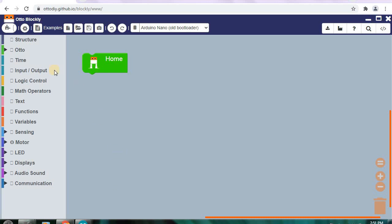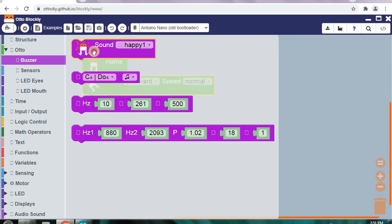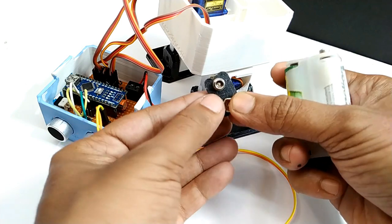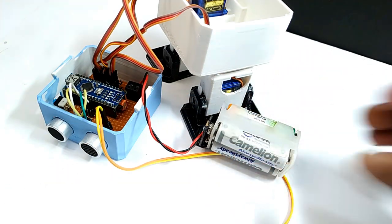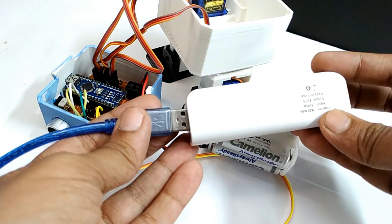You can make your customized robot movements using the Otto-Blockly program. It is very easy, just drag and drop based programming. For power, you can use four double size rechargeable batteries or use a power bank on an Arduino Nano Mini USB port.